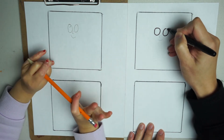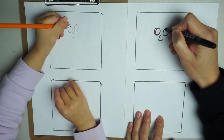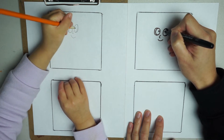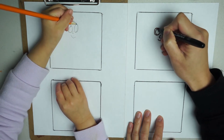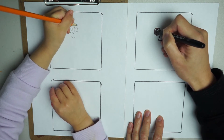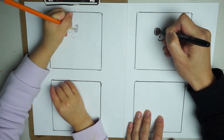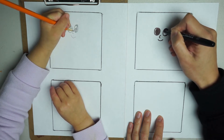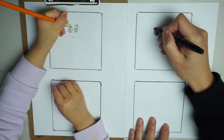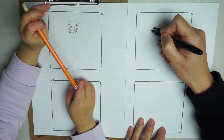So we're going to trace mine. We're drawing her eyeballs in. Then three eyelashes on each side. Then we're going to draw her face.